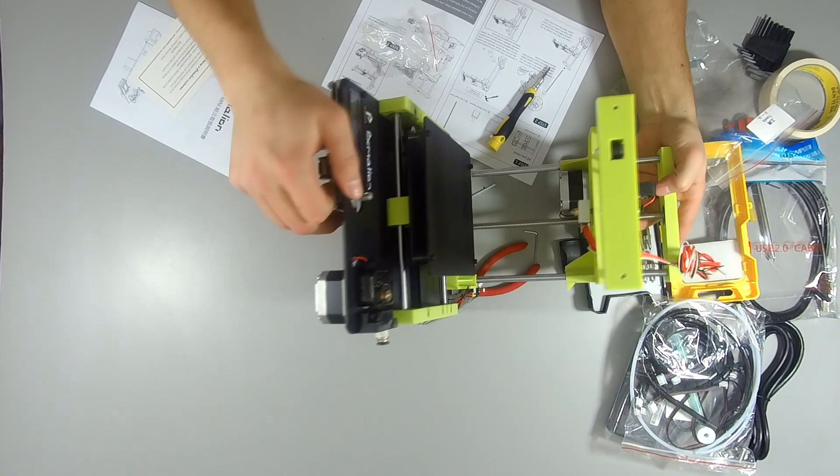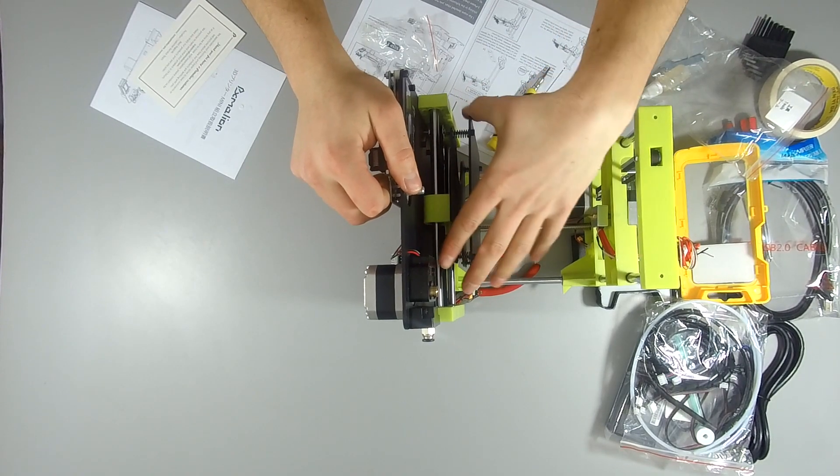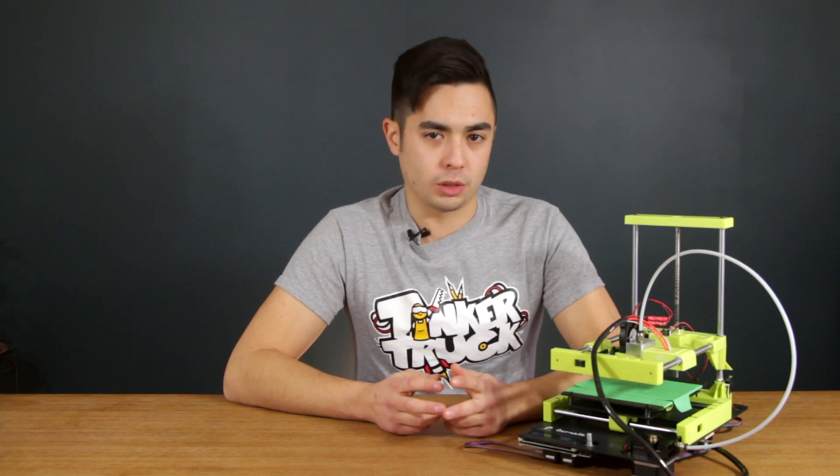The bed y-axis uses two standard LM8UU linear bearings on 8mm rods, and in my case the bearings had a lot of play in them, making printing impossible without replacing them with better fitting bearings. The z and x-axis use bronze bushings in lieu of linear bearings, and I found that mine caused all sorts of issues with binding for both axes no matter how much of the supplied oil I used.